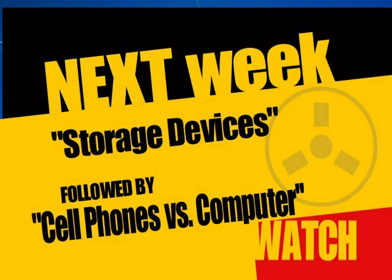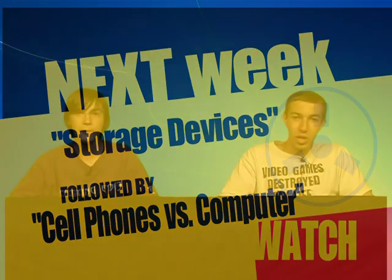We have our two-minute warning. Next week we're going to be talking about storage devices — flash drives, external hard drives, internal hard drives, CDs, pretty much anything that holds information. And then cell phones versus computers, because cell phones are taking over — like the Blackberry Storm and the iPhone. They're taking over laptops; computers and cell phones are too similar now. Thanks for watching, we'll see you next week.